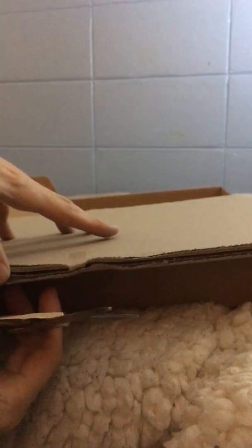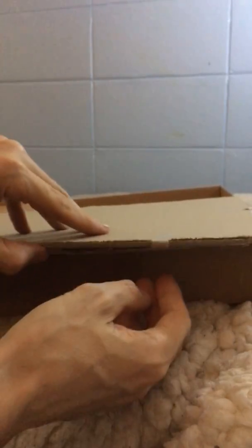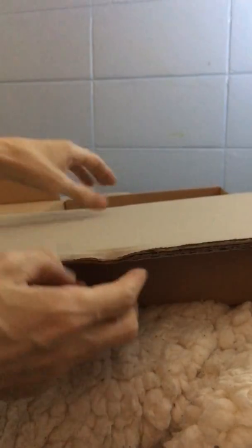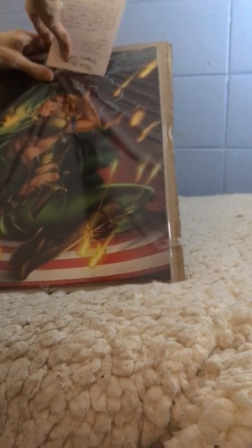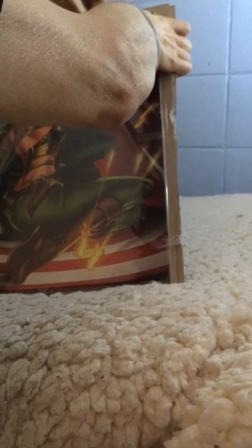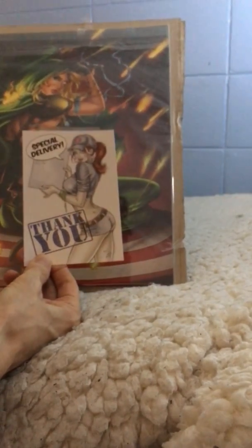Let's see how these prints turned out. Hopefully they're gorgeous. There's a little special message from Dawn — a little thank you note. And there are the prints and they survived intact.